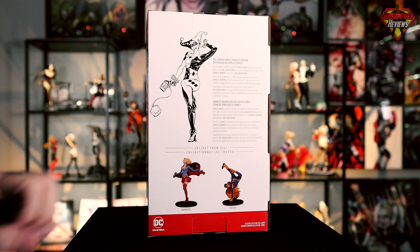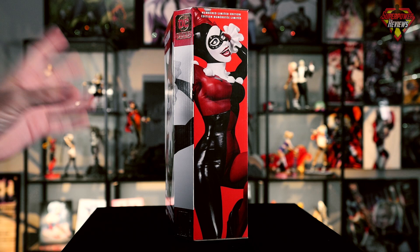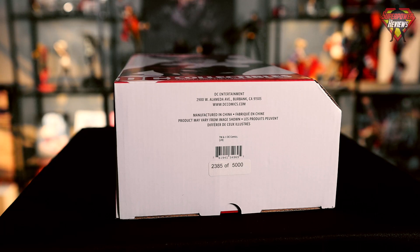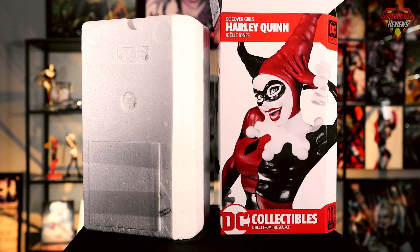Flipping around to the opposite side, we have another image of the statue stating that it's a numbered limited edition, limited to 5,000 pieces. If we take a look at the bottom of the box, we'll see that this one is 2385 out of 5,000 pieces made.